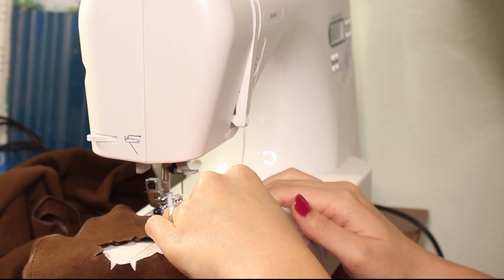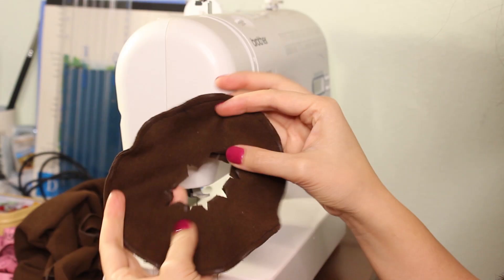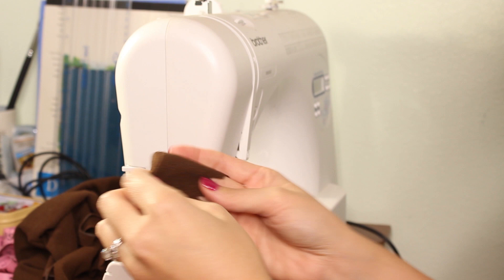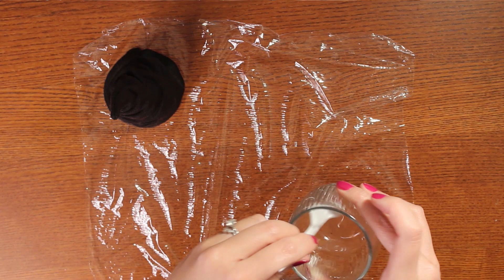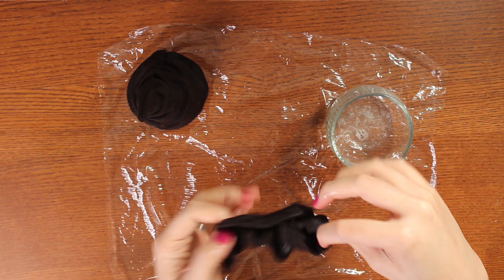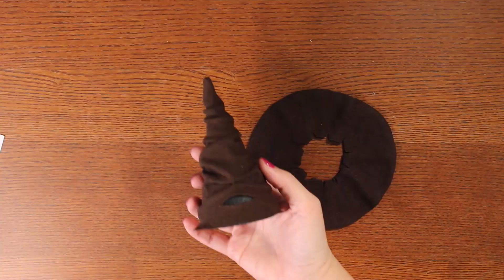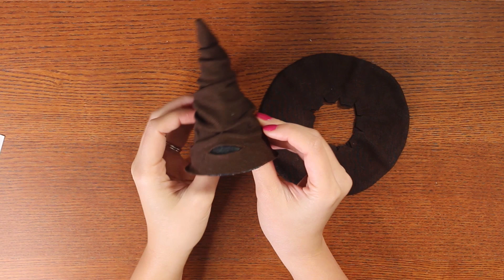In the meantime, to work on the brim sew around the perimeter of the two circle fabric pieces, flip it right side out, and give it a good press. Mix up some more water and glue mixture, then completely saturate the brim, wring out any excess liquid, and lay it down flat. I like to give it a little worn look by pinching the edges to add a little wrinkle here and there. After about a day all the pieces are completely dry — they're rigid and all those wrinkles are set in place.